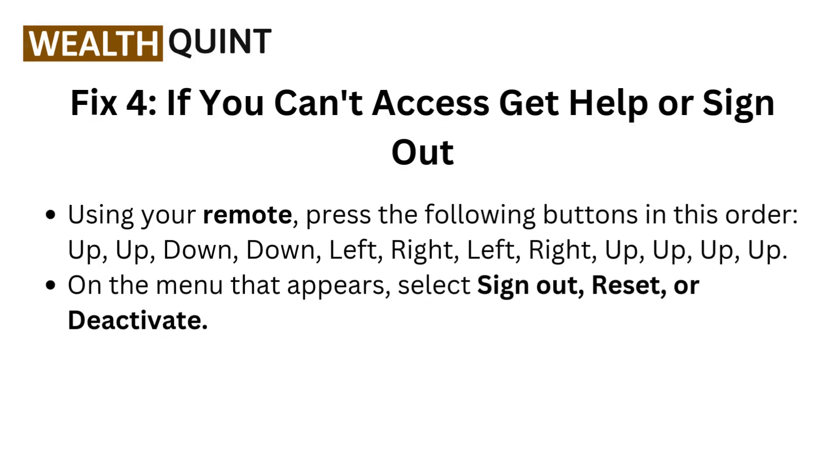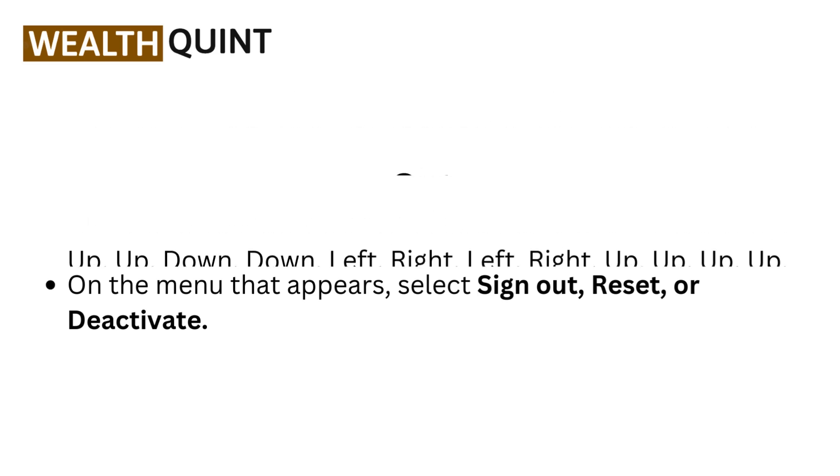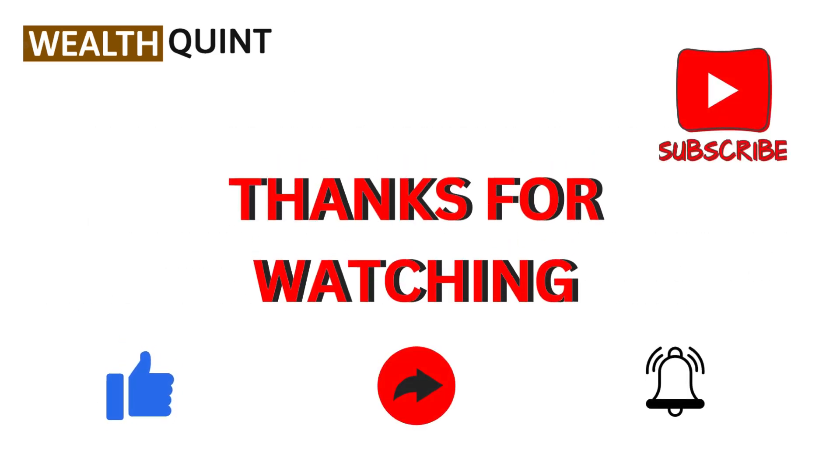Up, up, down, down, left, right, left, right, up, up, up, up. On the menu that appears, select 'Sign Out,' 'Reset,' or 'Deactivate.'